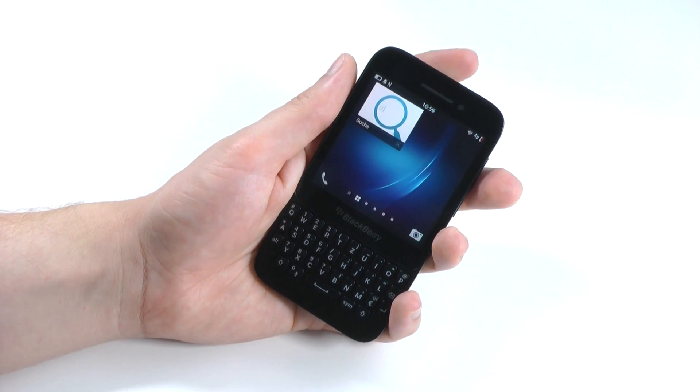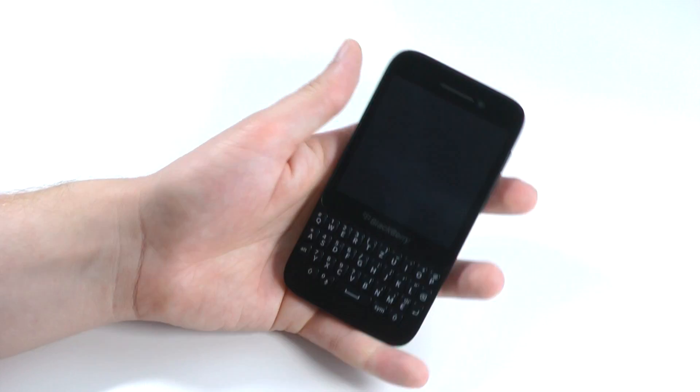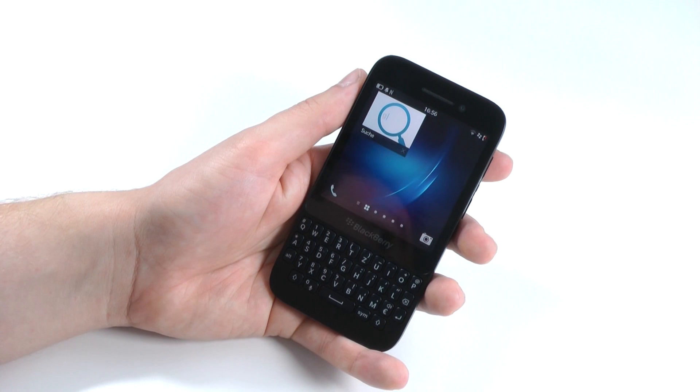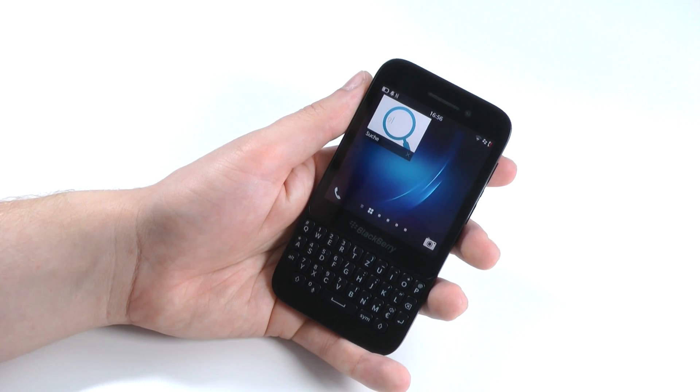Another nice feature of BlackBerry 10 — and also why the power button isn't really that important — is that you can just swipe from the bottom to the top to directly unlock the phone without even hitting the on/off switch.